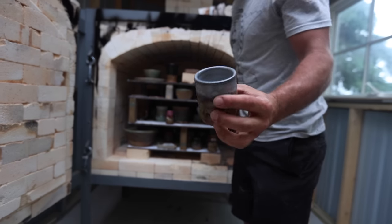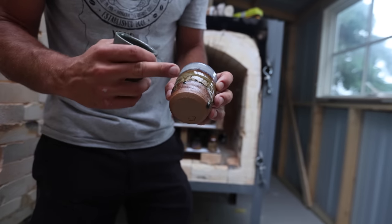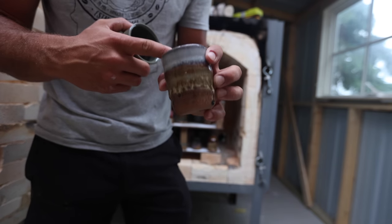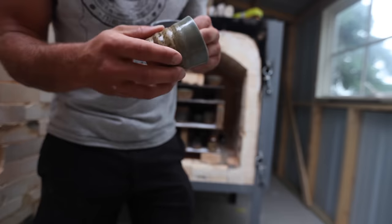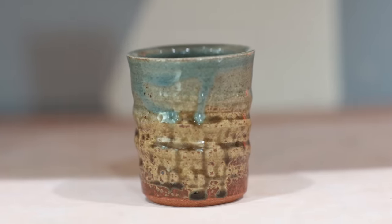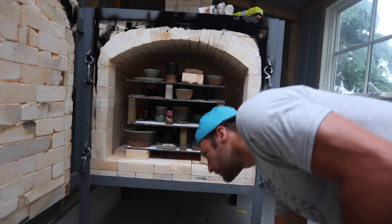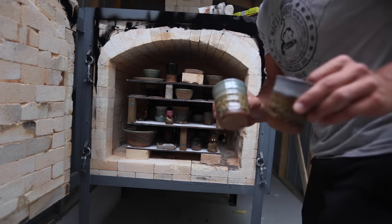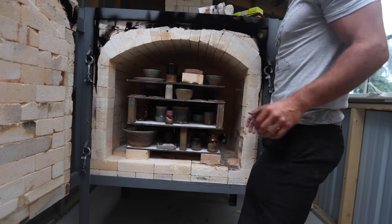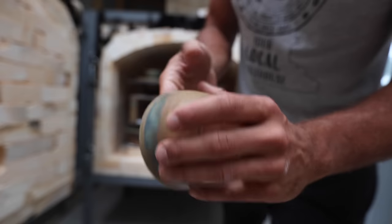We sprayed this ash glaze that we made — we got the recipe from Matthew Kelly — it's red art and wood ash, and we sprayed it on a bunch of pieces. This is I think lavender mist, this one I have no idea. I did take some videos of exactly what everything was, still don't really have everything quite figured out yet in terms of how we unload or where we put things. Sandstone — I think that's green tea over sandstone.